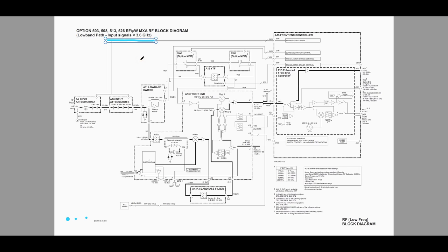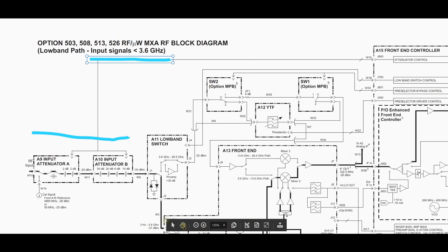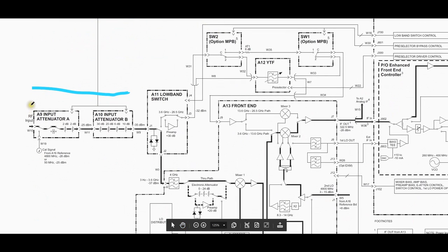Let's turn our attention to the front end section. If you look in the front we have an A9 input attenuator followed by an A10 input attenuator. The A9 input attenuator gives you very limited range — only two 2 dB attenuations — but it performs one additional very important function: it has a path for the calibration signal to be injected at the front end. A signal of about minus 25 dBm at either 50 MHz or 4.8 GHz can be injected directly into this path. You can use this signal — whose amplitude and frequency are very well controlled — to calibrate the remaining conversion stages, amplifiers, attenuators and so on. That's why this calibration signal is so critical.